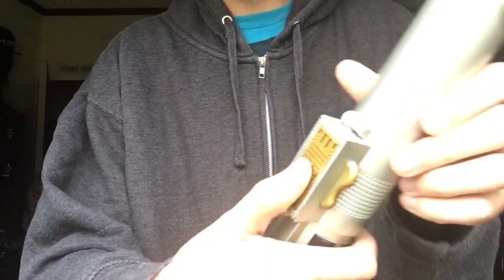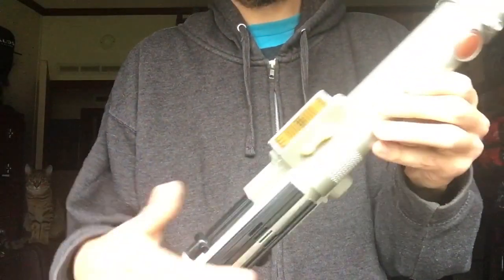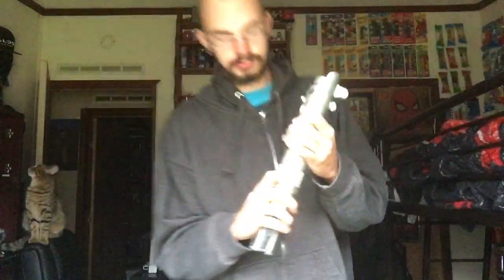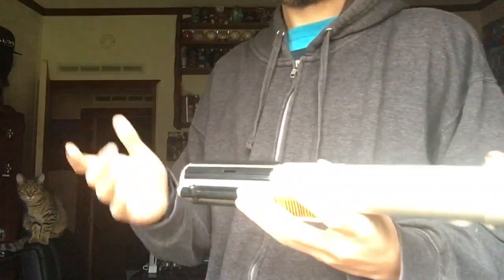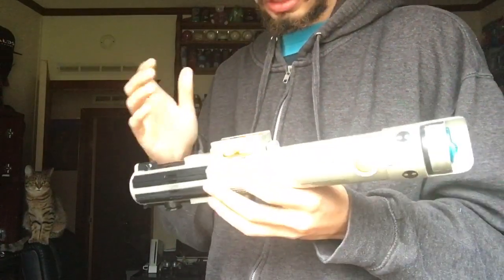To activate the lightsaber you push this down. There's no hitting — they've actually remade one of these, and it's Rey's, and on that one you slide this piece down to ignite the lightsaber. But this is not that one, so again we press the button and the blade comes out.